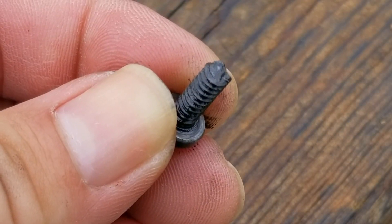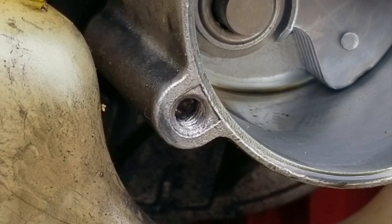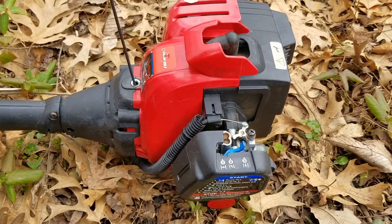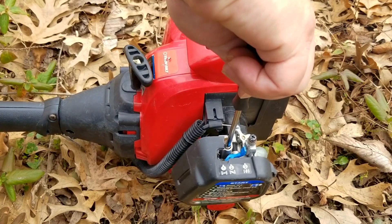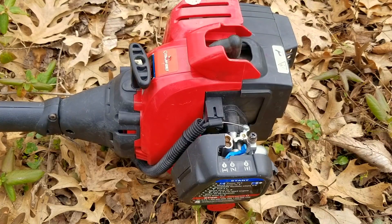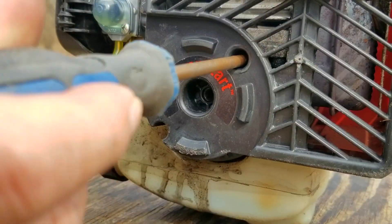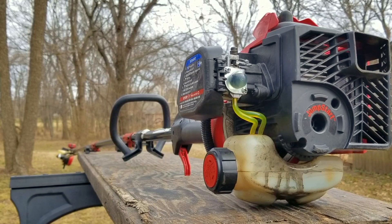This is where things go terribly wrong. If you take a closer look at the bolt you can see it's actually broken — it didn't just back out due to vibration. Looking at the threads in the engine, we have about two and a half turns available to use, and that's simply not enough to keep the bolts from backing out. As a test I put the whole thing back together, tightened the bolts down, and it only took about two minutes of running for the engine to suddenly die because the bolts backed out again. I would use Threadlocker but I don't think it'll work well with this thread count, and while it would last longer than two minutes it's by no means a permanent fix.